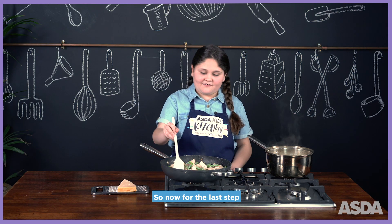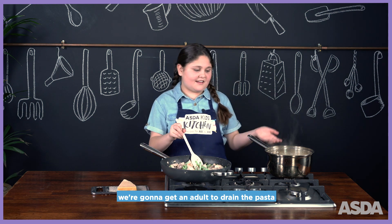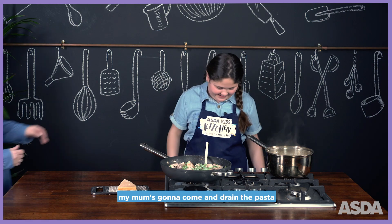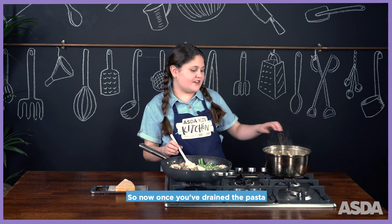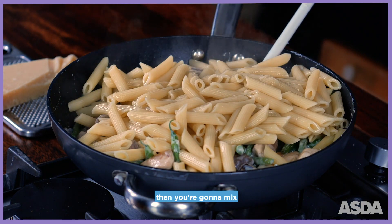For the last step, get an adult to drain the pasta — my mum's going to come in and drain it. Once you've drained the pasta, pour it all in and mix.